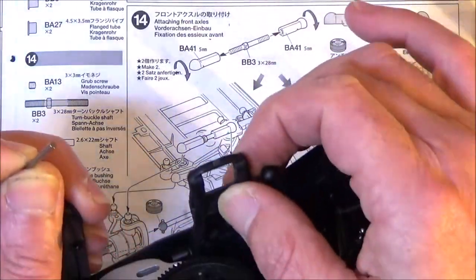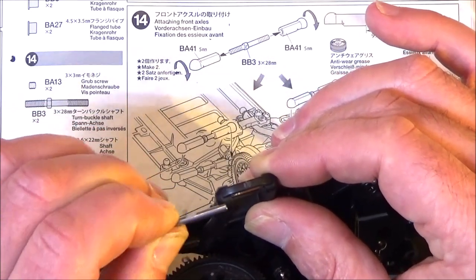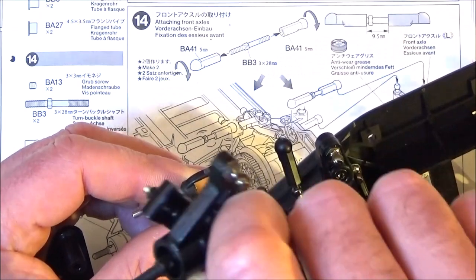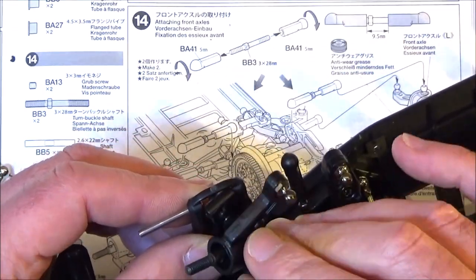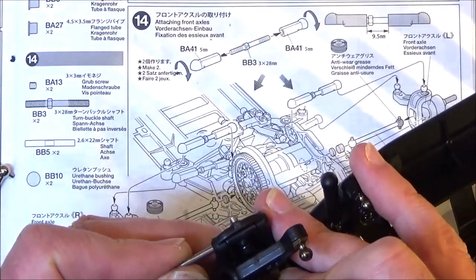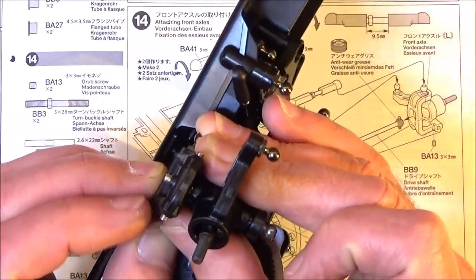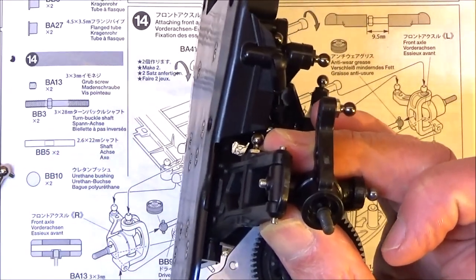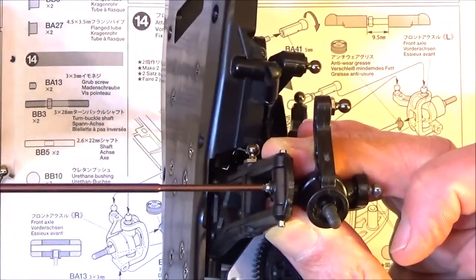So we just get the suspension arm, put the flat point into the bottom. Just make sure you get the right one - the steering arm points backwards. Put that into place and push the bar in. There's about equal amount sticking out each end, and you can just nip up that grub screw, which will stop the lower pivot coming out.